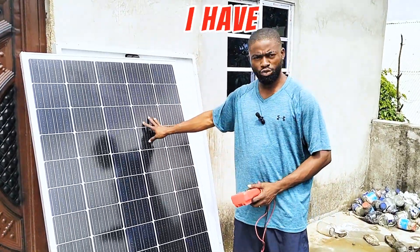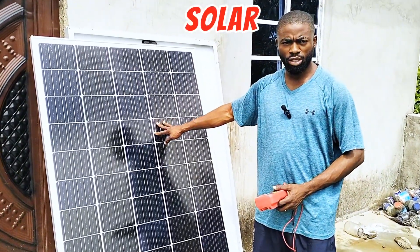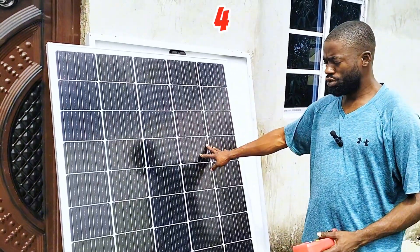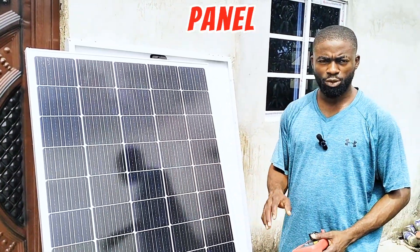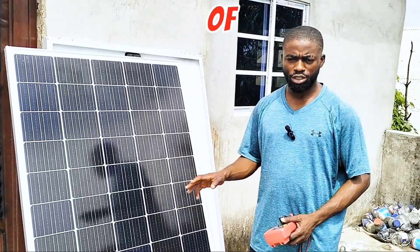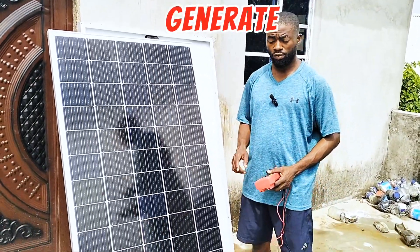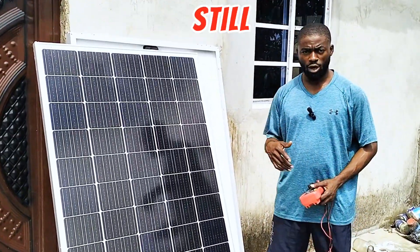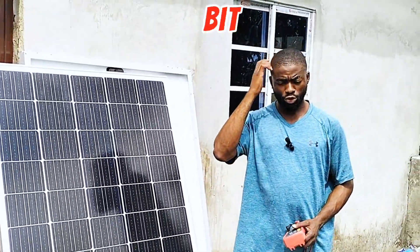Hi guys, here with me I have four units of 300-watt solar panels — Africel monocrystalline. We are going to add these four units to an existing system, but I want to check the amount of power these solar panels will be able to generate before we take them up. It rained this morning and the environment is still cloudy, but the sun is up a bit.